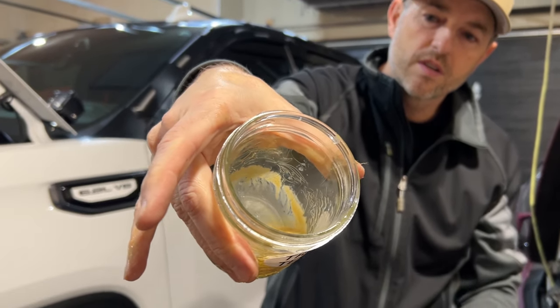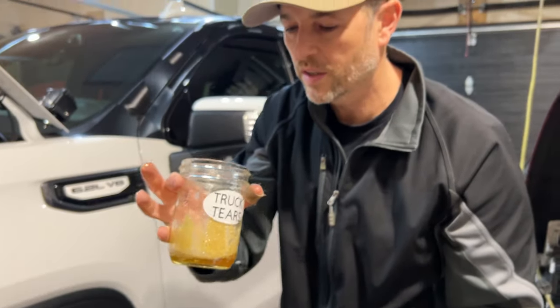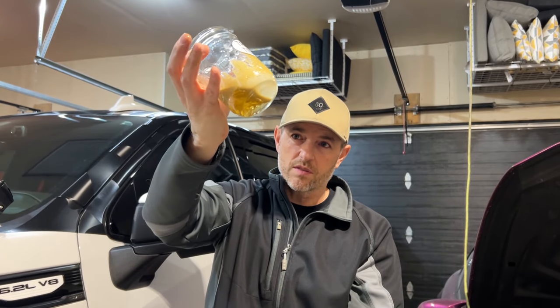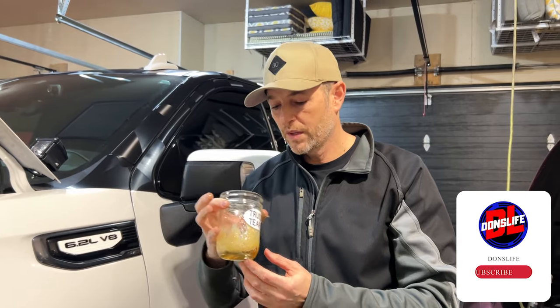Truck tears — that my GMC Sierra AT4 6.2 liter captured during the cold months here in Canada. There is condensation there. That was water that first came out. I don't know how you feel about it, but I know how I feel about it. Leave your opinions in the comments below. I'm glad I have a catch can or oil separator on there. If you like today's video, hit that like button. Please consider subscribing and we'll talk to you next time.